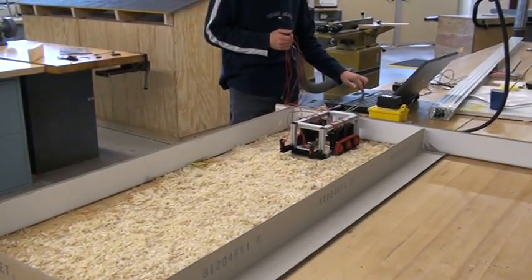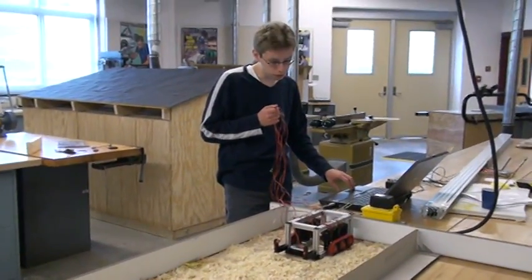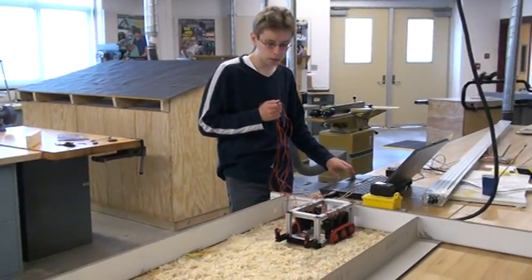This is the original unmodified prototype. And we are starting in 3, 2, 1.